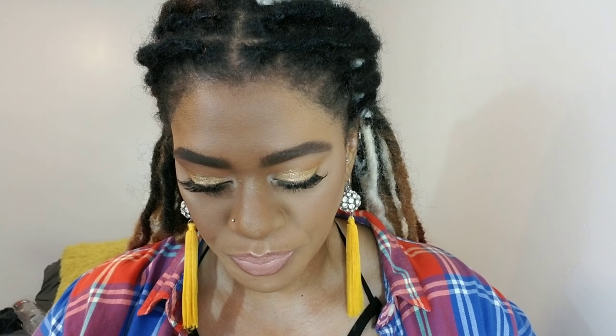I went ahead and added Kiss lashes — they're so nice. I completed the rest of my face and that's the completed look. This was mostly about the eyeshadow, and these lashes are beautiful — they're Kiss number three. I love them. Thank you so much for watching — subscribe, like, share, and comment what you want to see me do next here on YouTube!